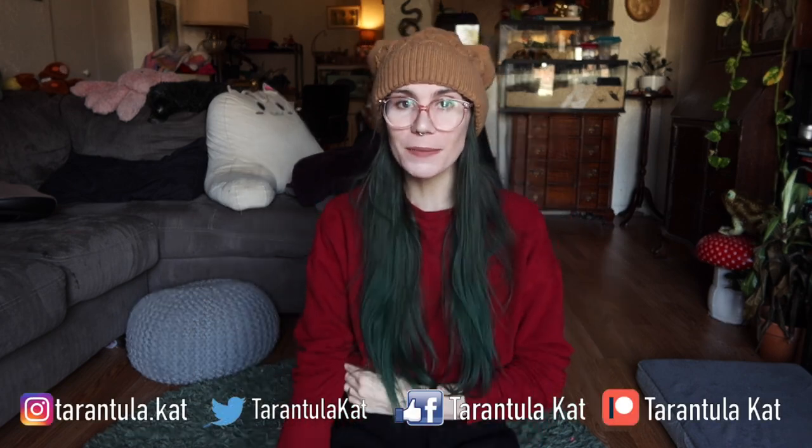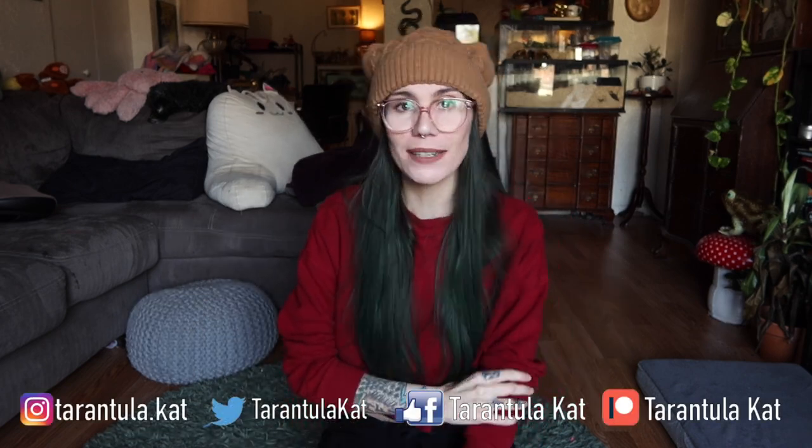Hi everybody, welcome back to my channel. Today we are going to be doing something that I have procrastinated on for a very long time. I just don't want to do it, I don't feel like doing it, but it needs to be done because it's starting to get a little out of control. I suffer with the ability to just procrastinate forever and I just feel like I live in this chaos.